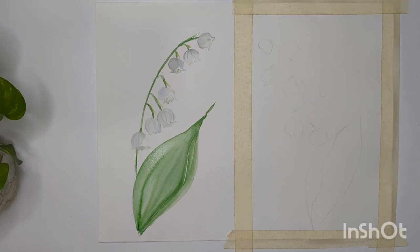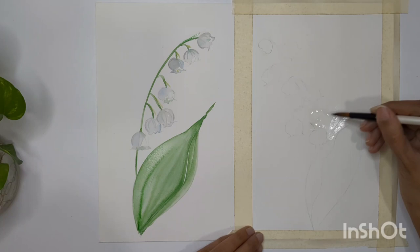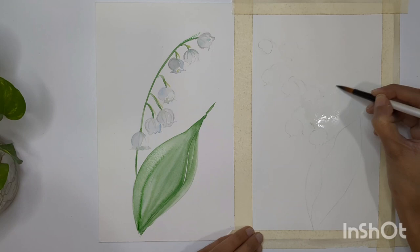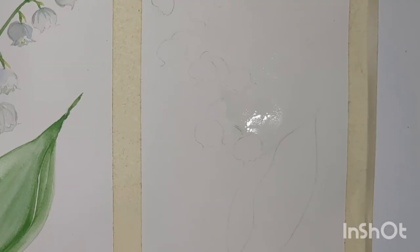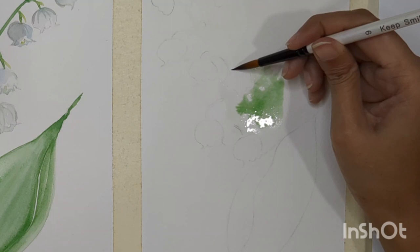The second technique is totally wet on wet. I'm going to wet my sheet with clean water — you can also use a light shade of color if you want. Make sure you're not adding any water into the flower shapes; we don't have to wet the flower shapes.